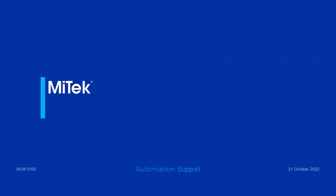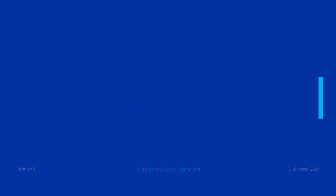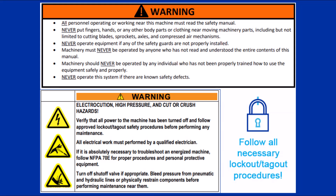This video provides an overview on saw blade maintenance, including how to replace the saw blade. Always follow all posted safety instructions. Perform any lockout/tagout procedures according to your company's guidelines, and always review all documentation before operating any equipment.